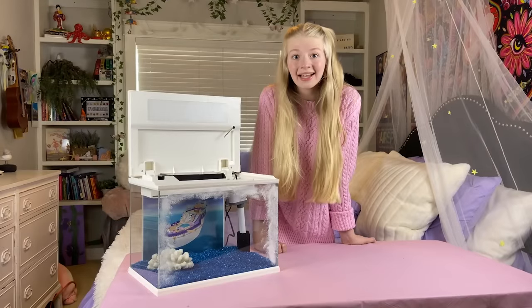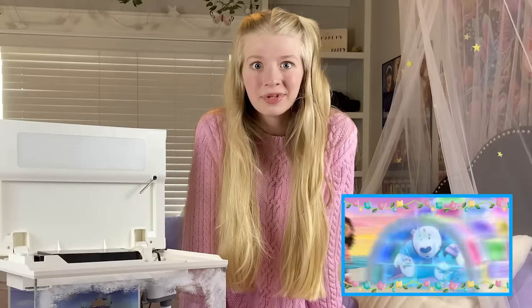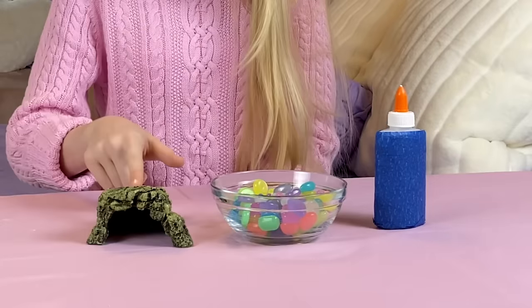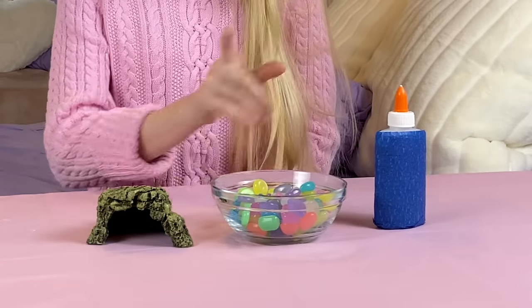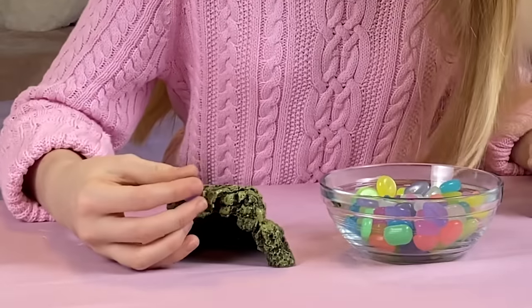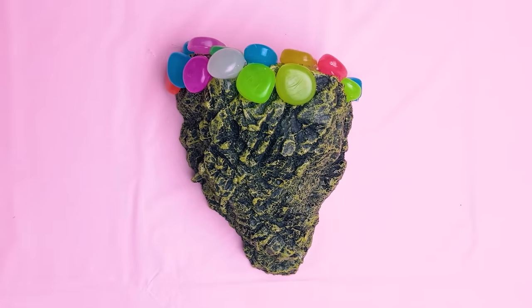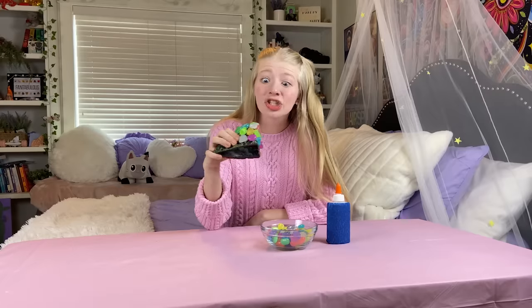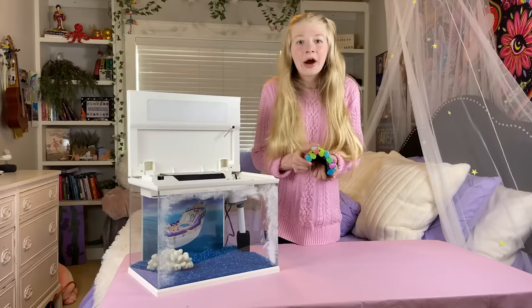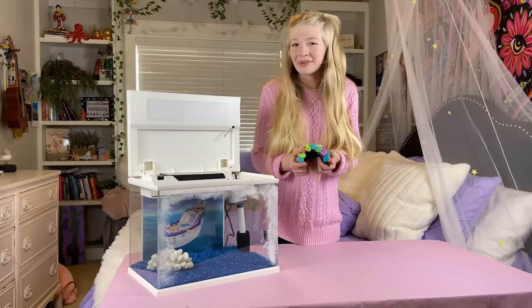Pete the polar bear and Cat Rat make a rainbow igloo, so I want to make one for my fish. To make my rainbow igloo, I'm using this aquarium cave, rainbow rocks, and aquarium safe glue. I'm gluing these rainbow rocks to the cave to make it look like a rainbow igloo. It's looking so good — it's totally going to look like Pete and Cat Rat's igloo. All done! Now I can add the rainbow igloo to my aquarium.